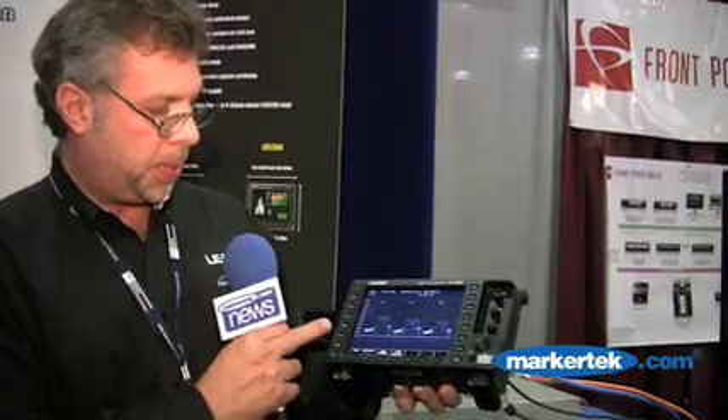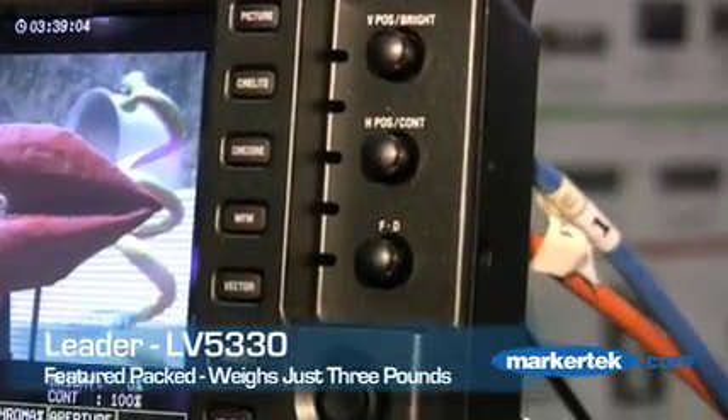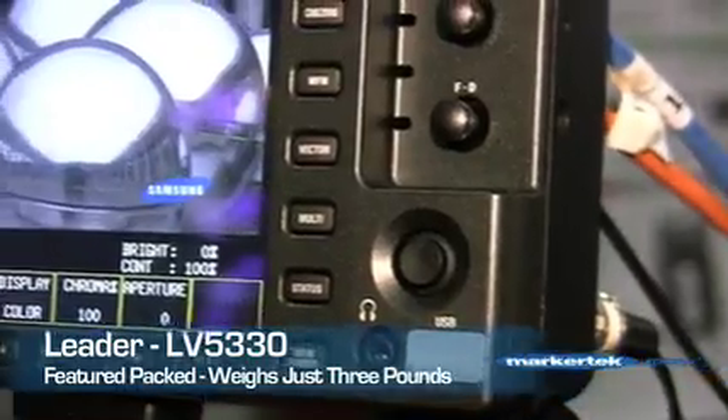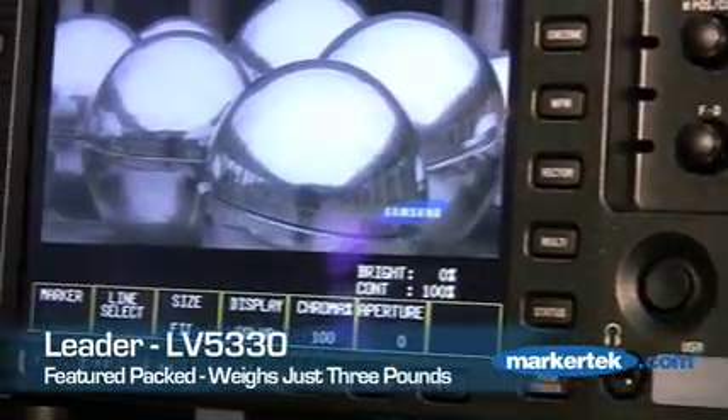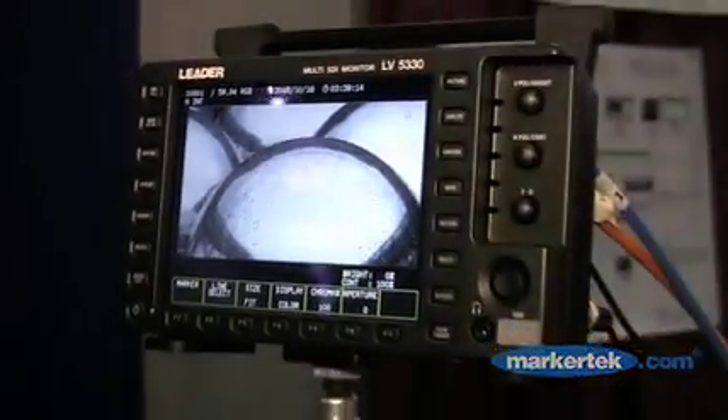I can also recall by hitting the Recall button. I can save presets and recall presets. So there's a lot of functionality in this three-pound waveform vector combo viewfinder monitor. It does have a mouse joystick, function displays. I can control the picture, control the color, and control my presets.